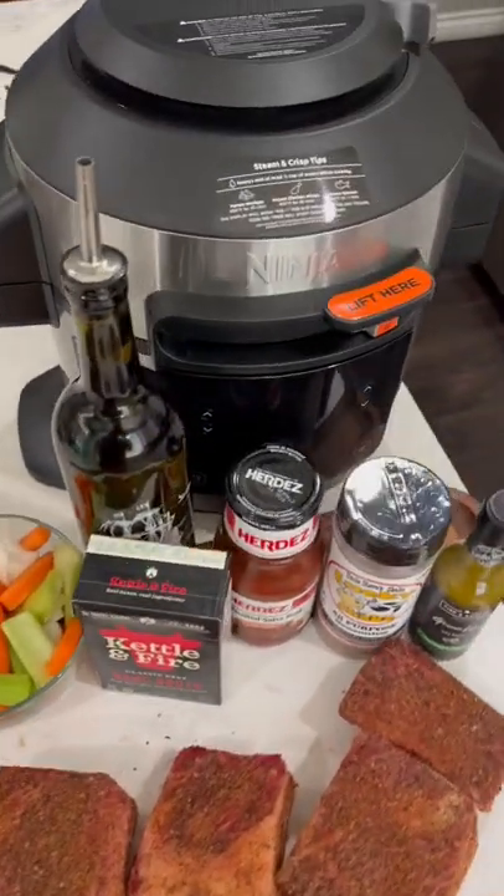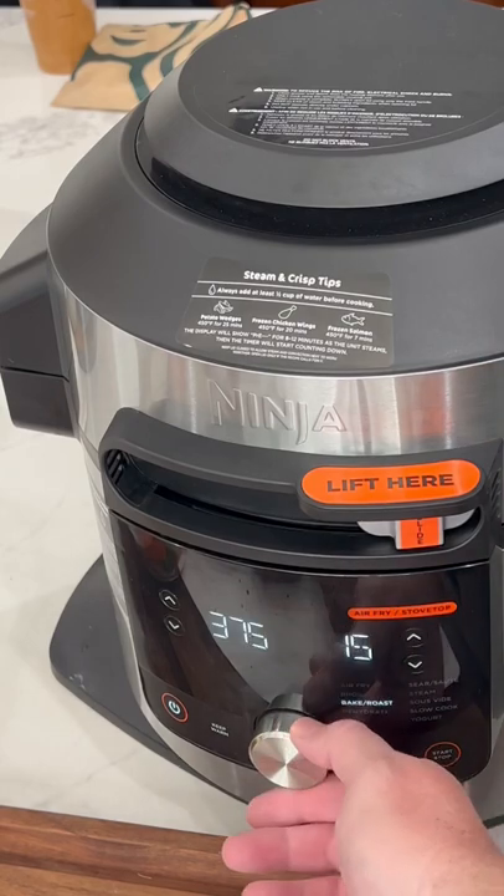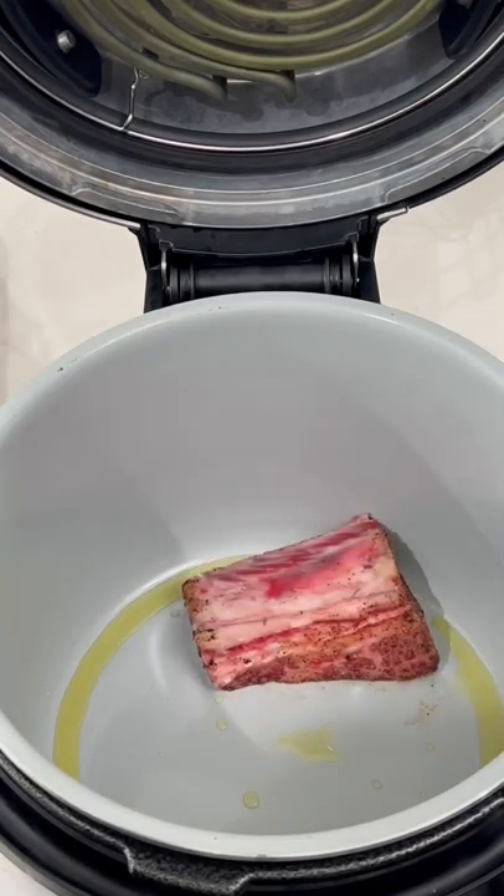We're putting all of that into the Ninja Foodi pressure cooker. Alright, foodies on — we're gonna turn it to the sear/sauté mode. A little olive oil in there, get the short ribs in, get them seared off.